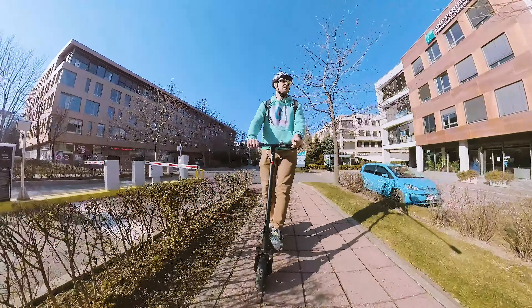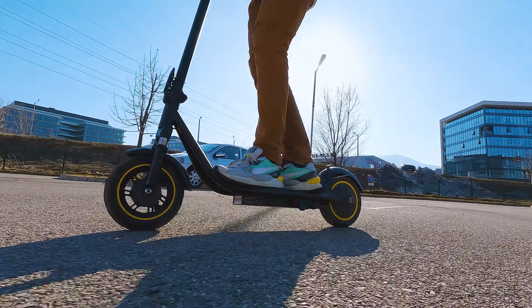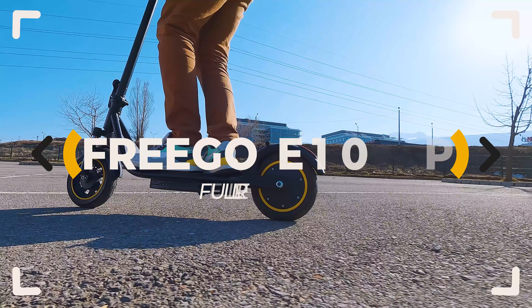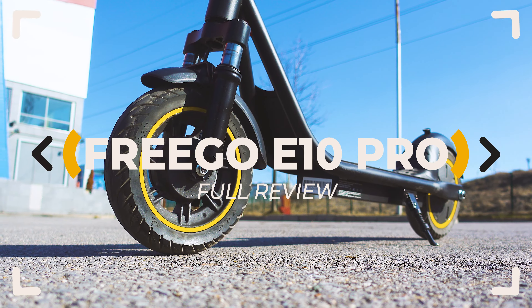A new city scooter with dual front suspension, a powerful motor and quick charging technology. Is it good enough to beat the competition and, more importantly, is it the right choice for you? Let's inspect!